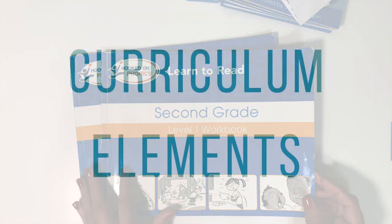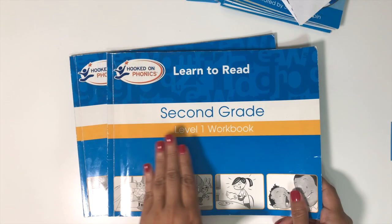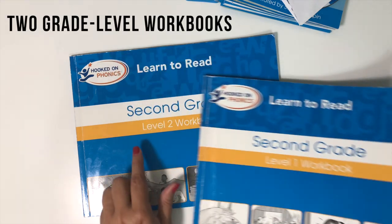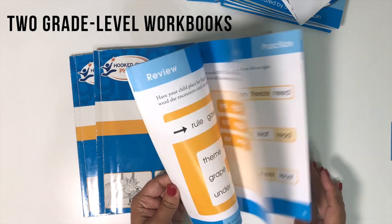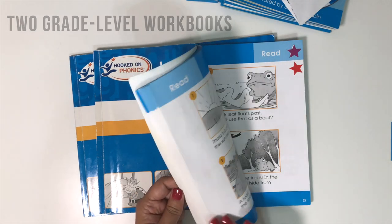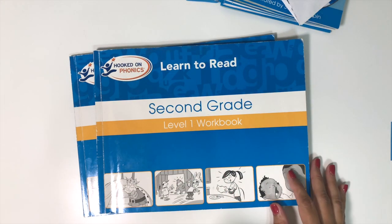When you look at each grade level, you get two workbooks — here's a level one and level two. These are not consumable; you don't write in them. They're just for teaching the phonics rules and providing phonics practice.